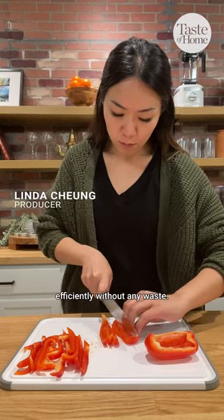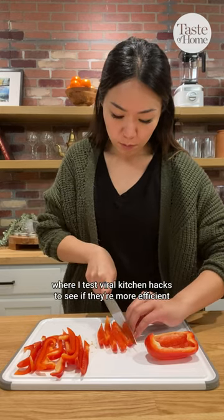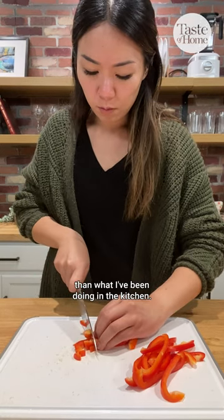Today's hack is how to cut a bell pepper efficiently, without any waste. This is a new series where I test viral kitchen hacks to see if they're more efficient than what I've been doing in the kitchen.